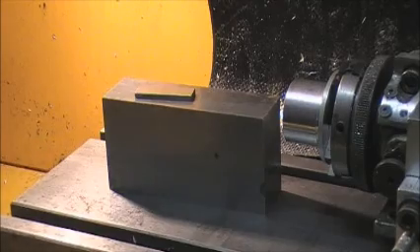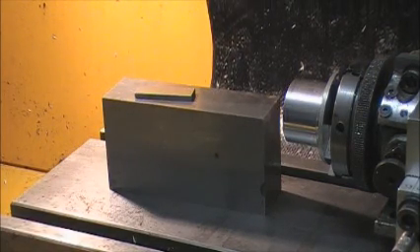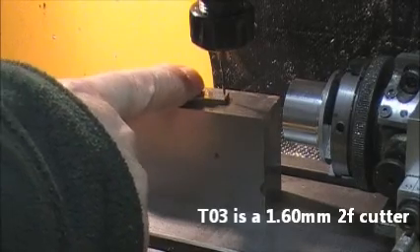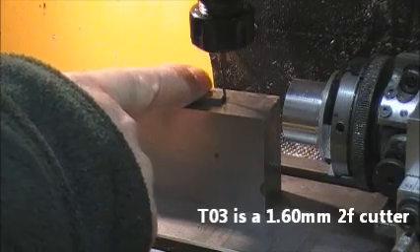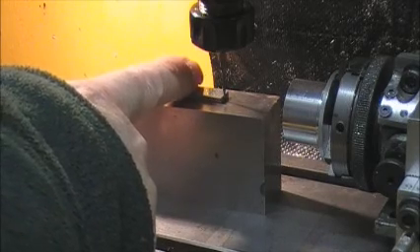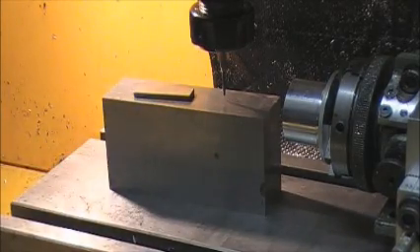Remove that and fit tool number three, which is a 1.6 millimetre milling cutter. Bring the head down. Same process again — just light finger pressure.